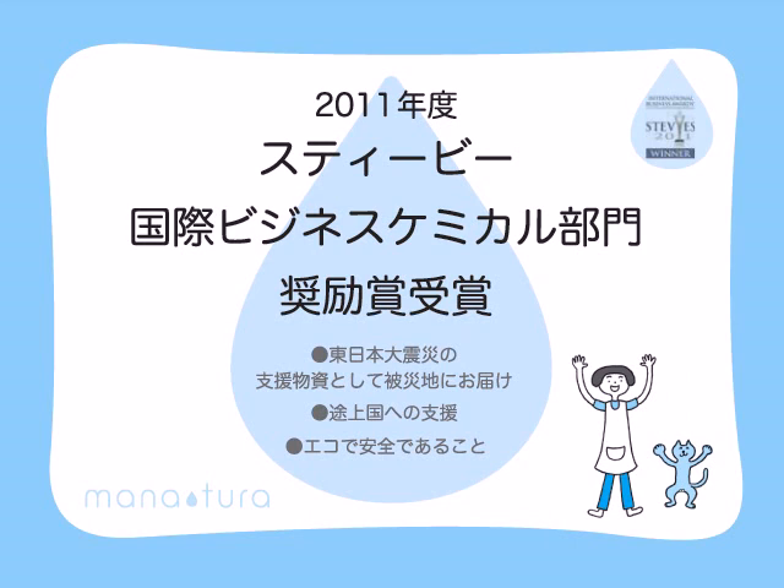Manatura has been highly acknowledged for its eco-friendliness and safety. For our efforts to help people in Tohoku and in developing countries, we earned the Distinguished Honorary Medal for the Best Company in the Chemical Category at the 2011 International Stevia Awards.